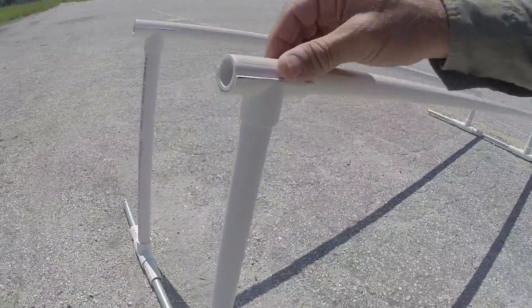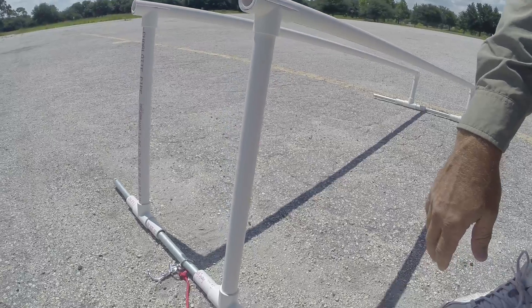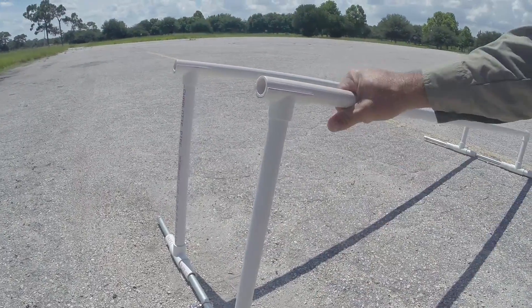I cut these tees and routed out the inside so that the pipe will lay in there nice and flat. Same thing on this side — tees with some little pipe just to give it rigidity.